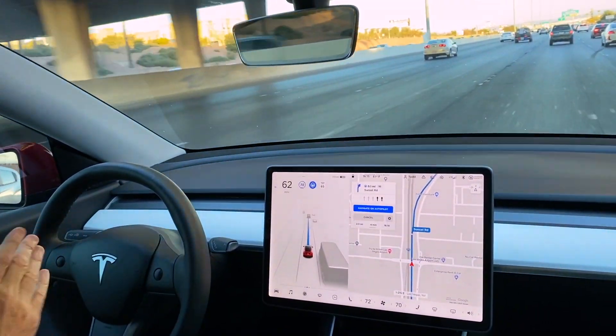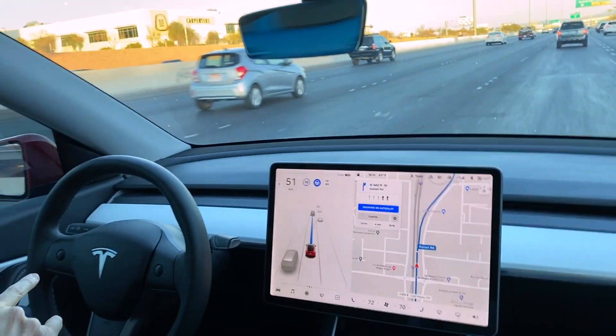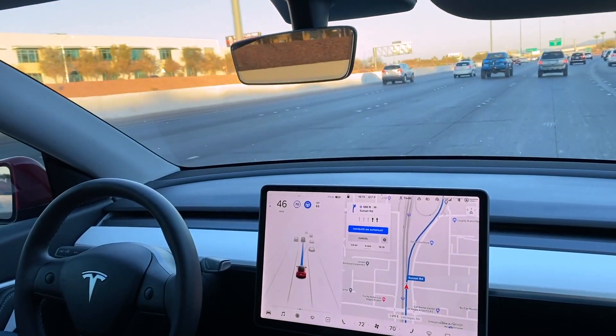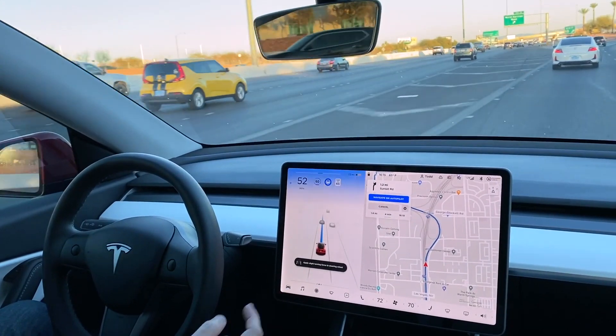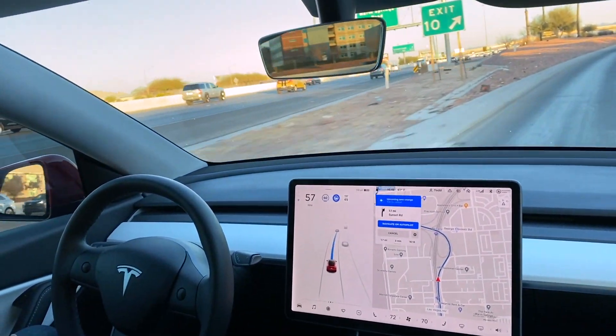Now it'll be interesting — it's got to make a right turn here. It sees the right turn. Let's see if it actually does it; if not, I'm going to have to take over. Hey — it did it! A car even pulled in front of me and it still did it. That is pretty cool.